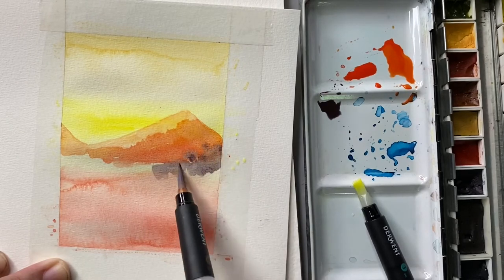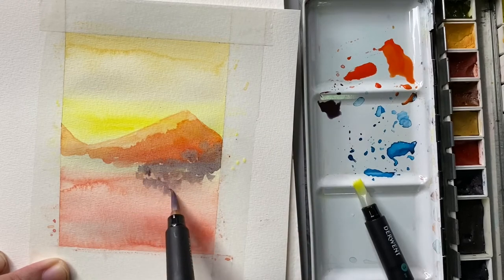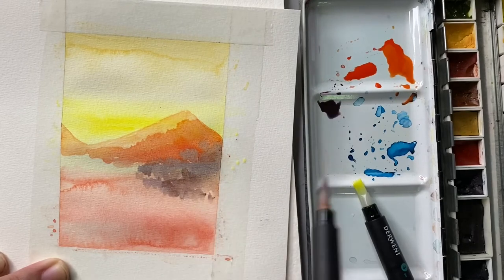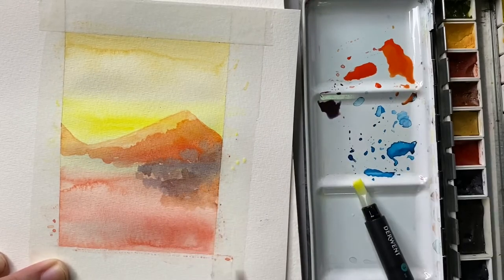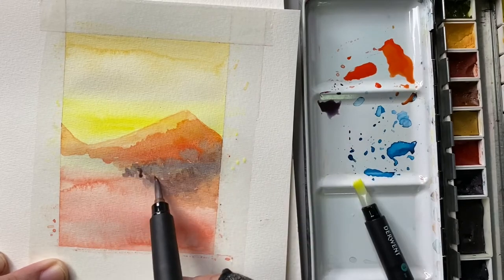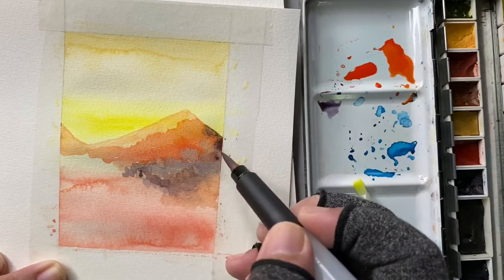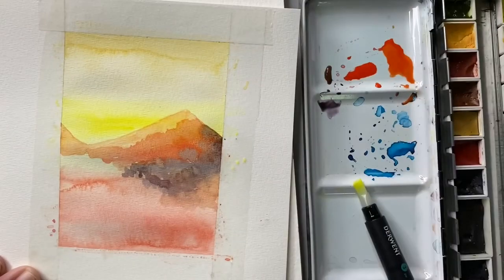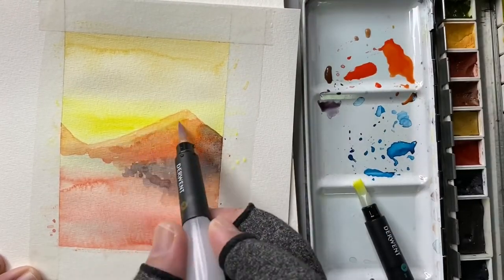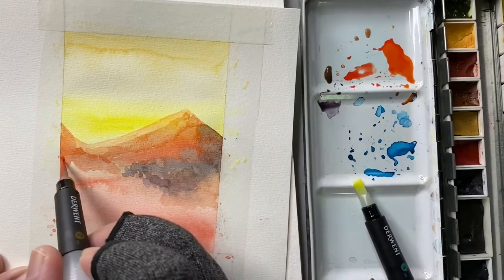Now I'll be using the round brush. Let's let it dry for a bit and then use the fine brush, or number one, for the details. Let's speed it up four times because I took a while painting while I was watching something.